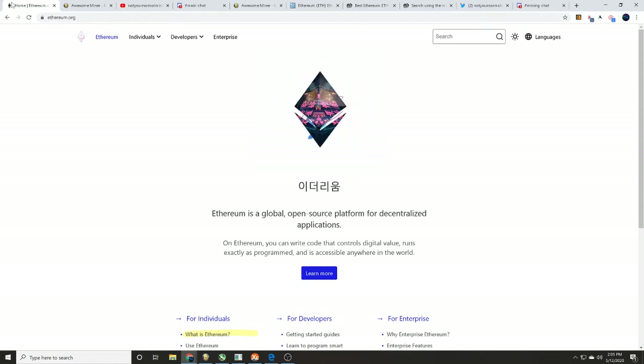Hey guys, it's Wes, not your normal miner. Today we're going to show you how to mine Ethereum with your gaming and editing rigs. I know a lot of you guys have those new 20-series GPUs — whether it's a Super, TI, or whatever — in those editing and gaming rigs. We're going to show you how to earn a little bit of passive income with it.